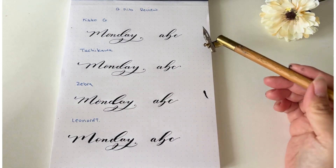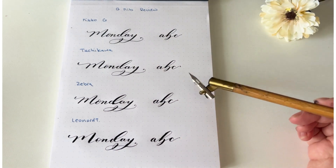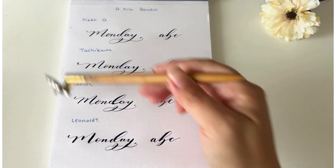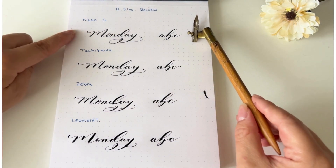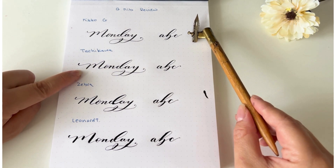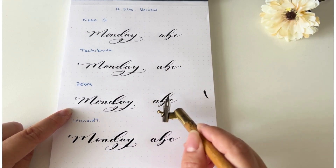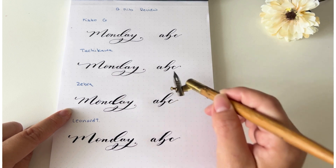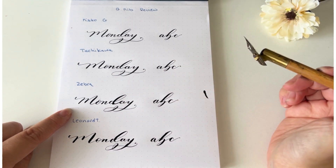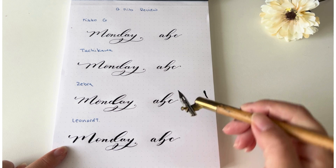For a beginner looking for a G nib, I recommend the Nico G and the Tachikawa as well. If you don't have those two, then I'd recommend the Zebra. All three are very easy to use and very smooth. Font size: Nico G and Tachikawa are pretty much similar; the Zebra is a little more flexible so the font size is bigger — you can see the 'B' downward stroke is thicker compared to Tachikawa and Nico G. The Leonard is the most flexible and most dramatic in thick and thin lines — the 'B' is thicker than all three of the others.